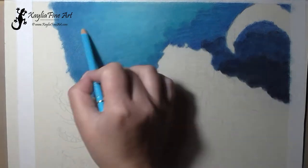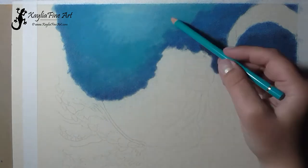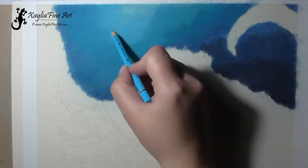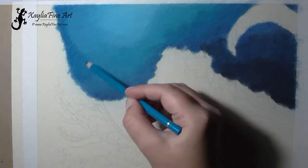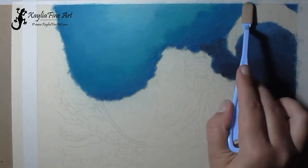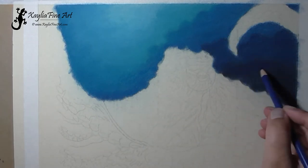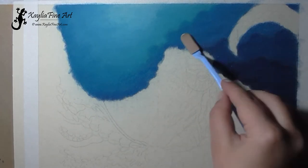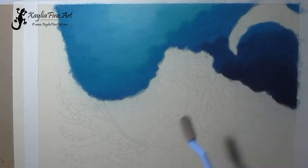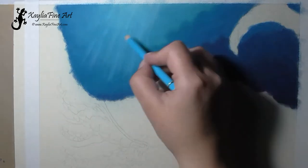I use that to blend out the color, and after I blend I take the texture fixative and do a light layer of that, then let it dry completely before continuing. Every time you see me using the blending tools, I've sprayed with fixative afterwards, and I just continued doing additional layers.